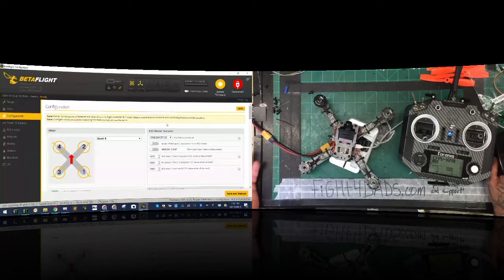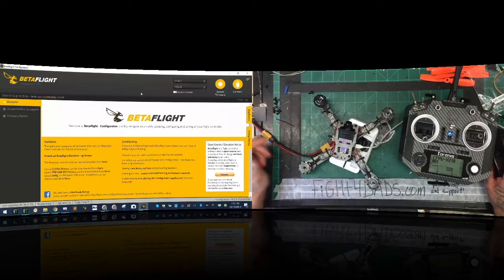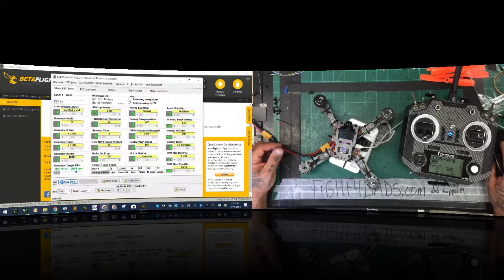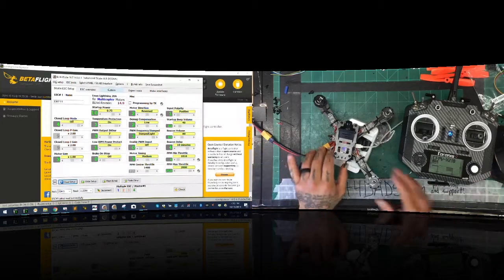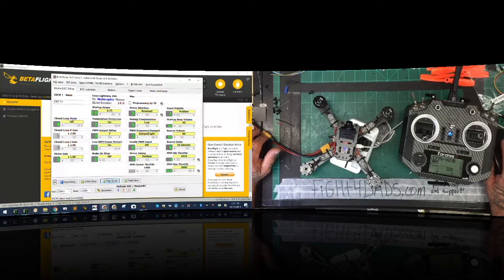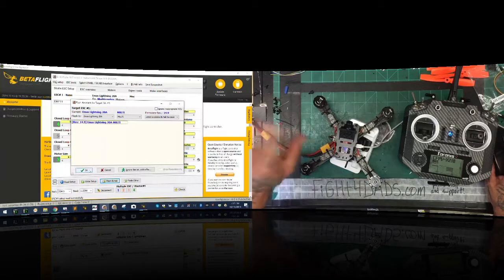Now we want to go ahead and set the ESC firmware. I'll disconnect, fire up my AC-to-DC converter, open BLHeli Suite, connect, and read the setup. Make sure to turn off your VTX - flip that switch to the right so it doesn't get hot. We're going to flash BLHeli using the Emax Lightning 20-amp multi firmware - that's fine even though it's a 30-amp ESC, it uses the same firmware as the 20-amp.